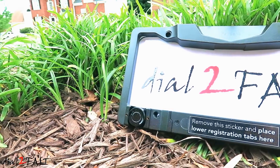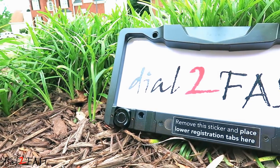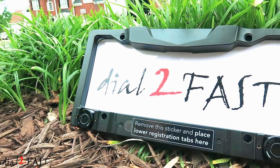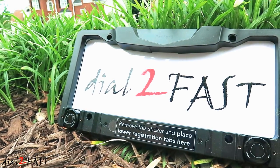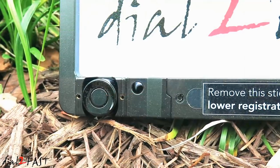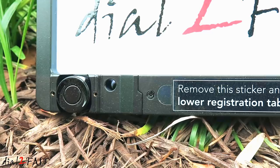As you saw in the video, this unit works very well. It's very easy to operate and since this is a wireless device, the installation is very simple. It shouldn't take you more than 5 to 10 minutes to install this on your vehicle. The overall build quality is also very good. However, there is one thing I want to mention.